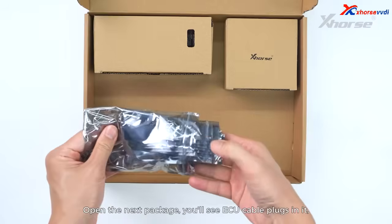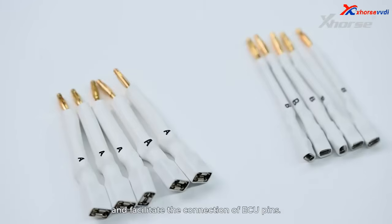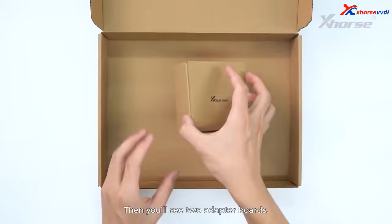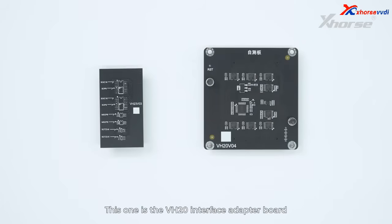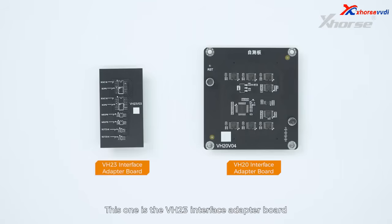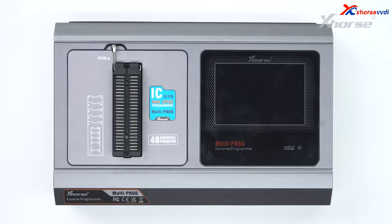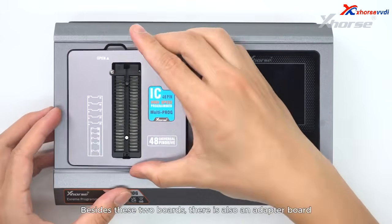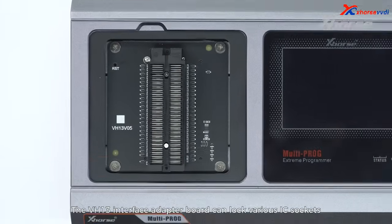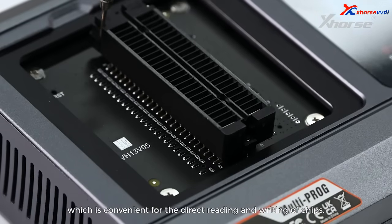Open the next package and you'll see ECU cable plugs, which are compatible with various types of ECUs and facilitate the connection of ECU pins. This is the power adapter. Then you'll see two adapter boards. This one is the VH20 interface adapter board, which is used for interface self-test. This one is the VH23 interface adapter board, which is used to solder, read and write related chips. Besides these two boards, there is also an adapter board installed in the device by default — the VH13 interface adapter board, which can lock various IC sockets and DIP packaged memory chips, convenient for the direct reading and writing of chips.